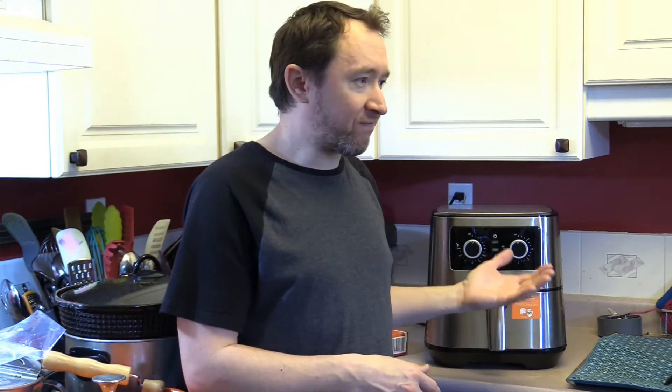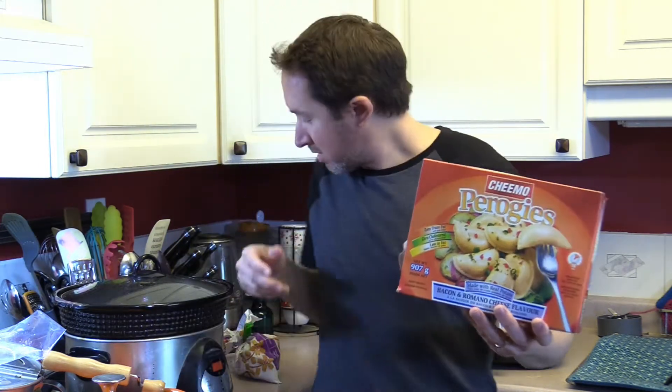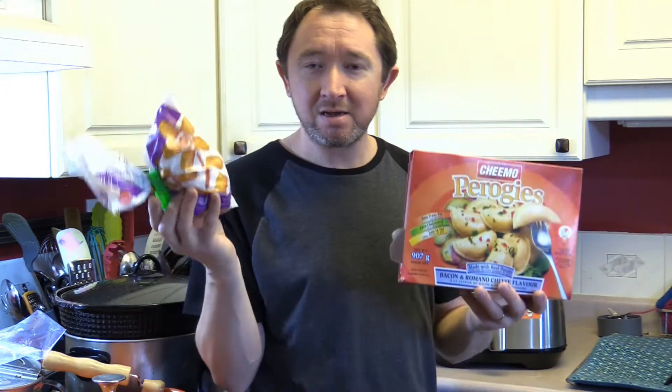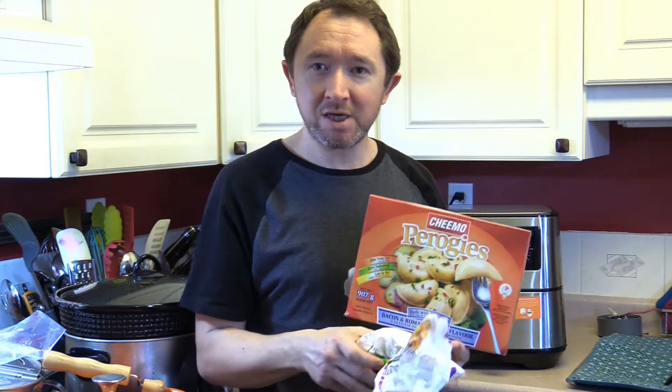So we got a new air fryer, an Insignia air fryer. I believe it's about a 5 liter, and we're going to try some pierogies and some tater tots in the air fryer and then make a lunch, and see how it works out.